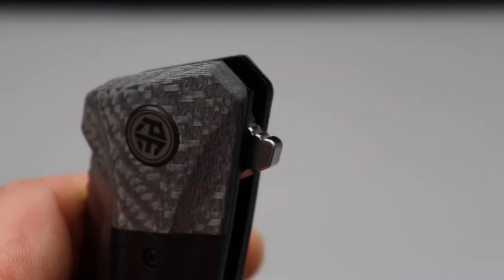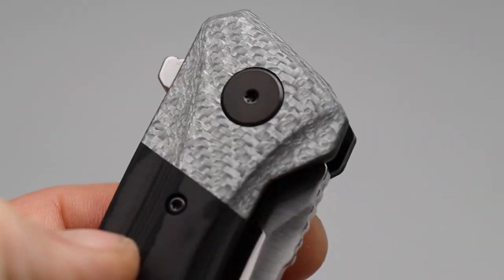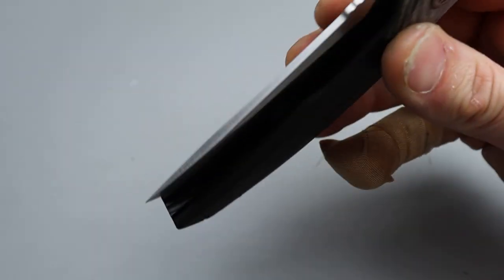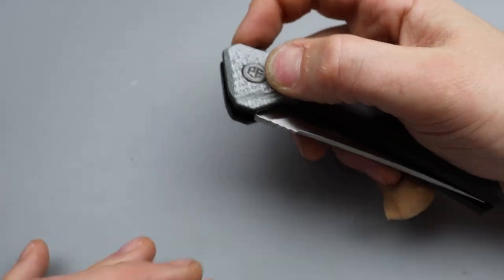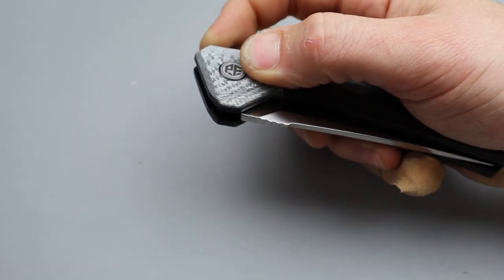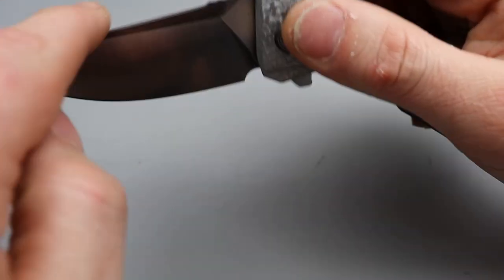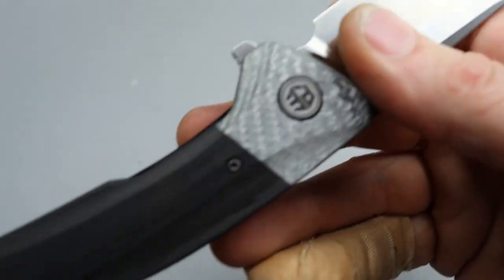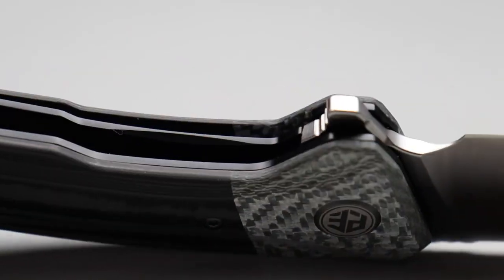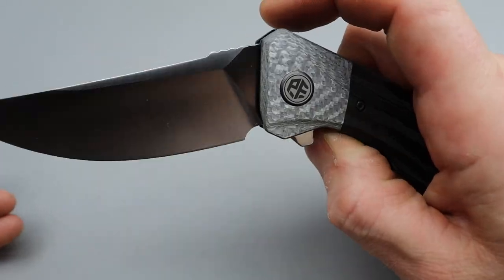Now let's talk about the action. It has a flipper tab with some jimping right there. It prefers a light switch flip and it kicks out there really good. You can fail it if you really try — like right there, I was trying. But as long as you're attempting to flip it, it's going to flip with authority every time. Good access to the lock bar; they did cut it back right there, nice and comfortable to disengage. The detent is nice — not real early, but early enough to get past.